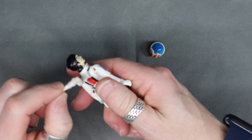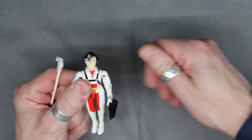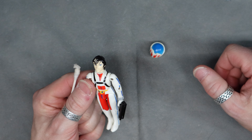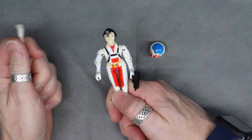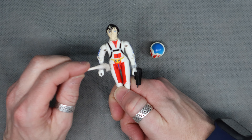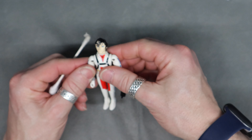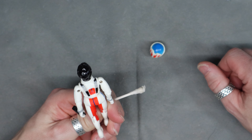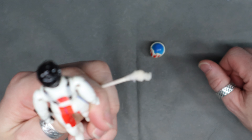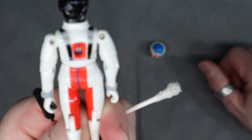It doesn't really look at all like the character from the show, and the proportions are weird on there too with the legs. I don't know who made these — I think Matchbox made them, from what I was reading. I've got the copyright on there.